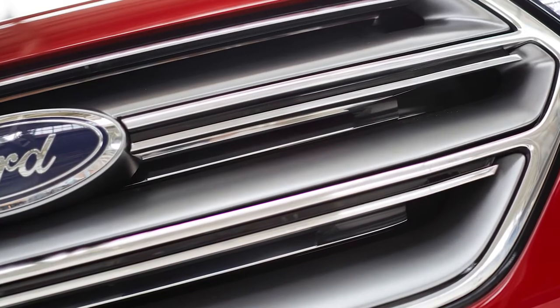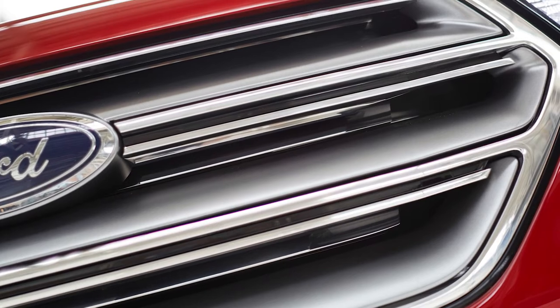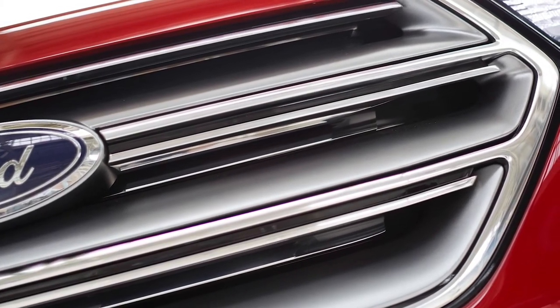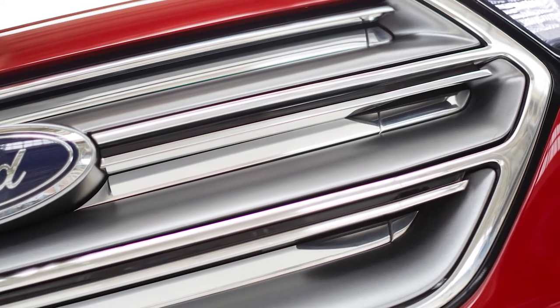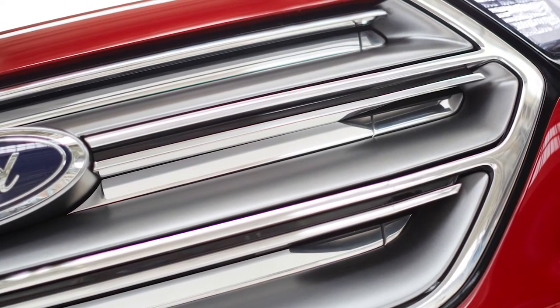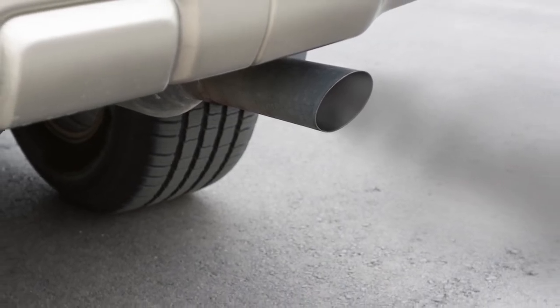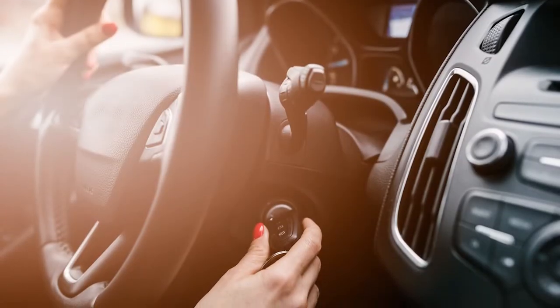Let's start with active grill shutters, also known as radiator shutter assemblies or movable grill shutters. Active grill shutters optimize aerodynamics and coolant temperatures by using electronically controlled panels that can be opened or closed to control airflow through the grill, radiator, and engine compartment. The main purpose of active grill shutters is to reduce emissions.